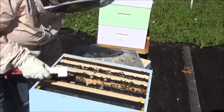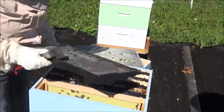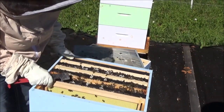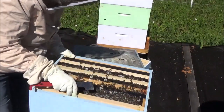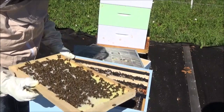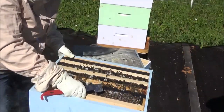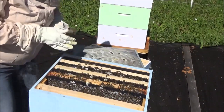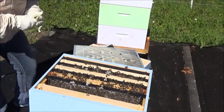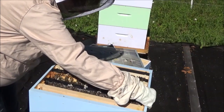There are still empty frames on the second level — they don't have enough yet. What I'm looking for is a frame with babies on it. I'm finding nectar in that frame. Notice how I haven't had to use smoke yet — I'm moving slowly and gently, and the best part is these bees are freaking busy.